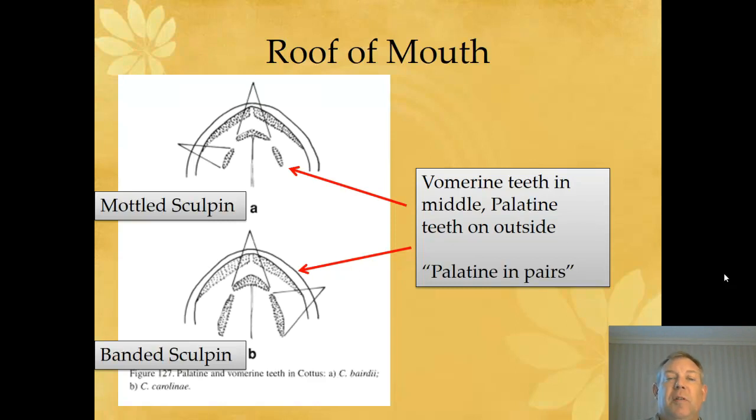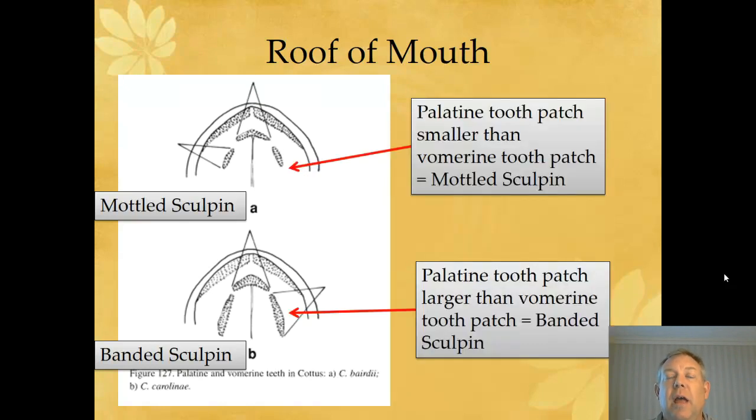The difference between these two Sculpins is in the size of the palatine teeth — those are the ones on the outside. One way to remember which is which: the palatine are in pairs, the vomer is just a single patch and a single bone, but the palatine are two bones. If the palatine teeth are smaller, that is a banded Sculpin — wait, check that, it's a mottled Sculpin. But if they're longer, it's the banded Sculpin.